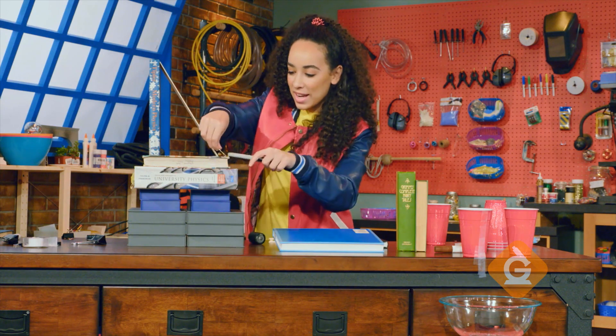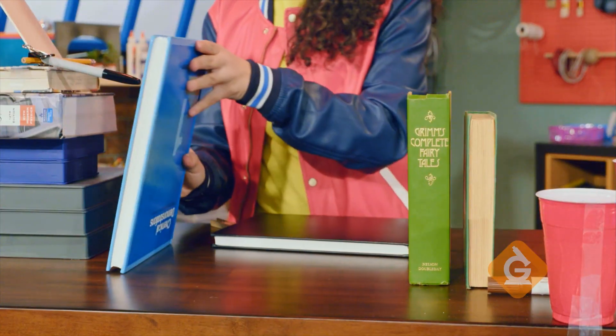Cool, right? Next you're going to set up a series of books like dominoes.